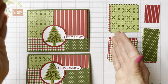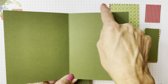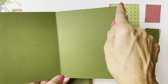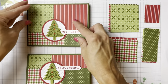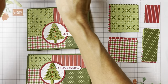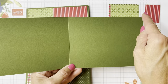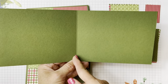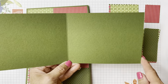So eight and a half by five and a half, score at four and a quarter. Now technically we could have cut them all that way and made two this way and two that way. But I love to open a card a certain way, and when you're going to do that you're going to have eleven inches by four and a quarter and you're going to score it at five and a half. So eleven scored at five and a half on that eleven-inch side, and four and a quarter.